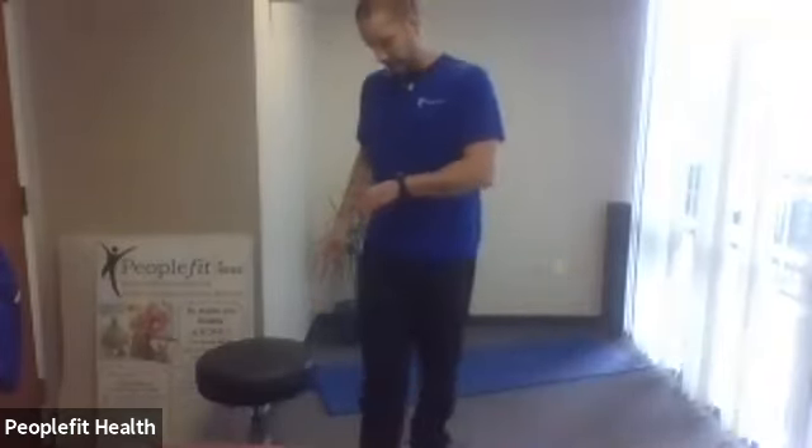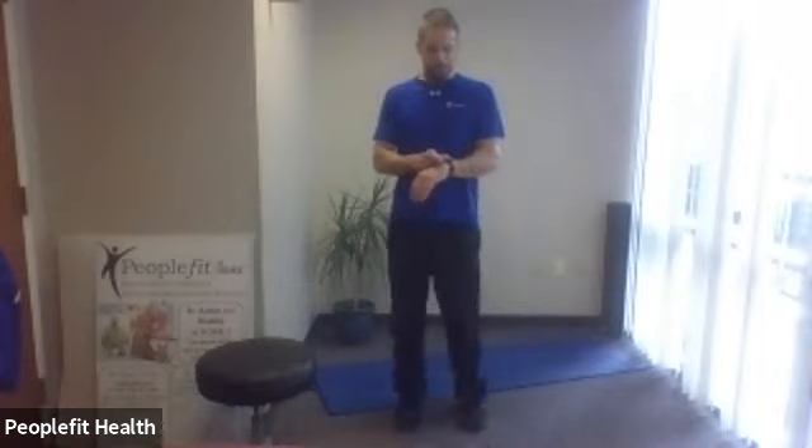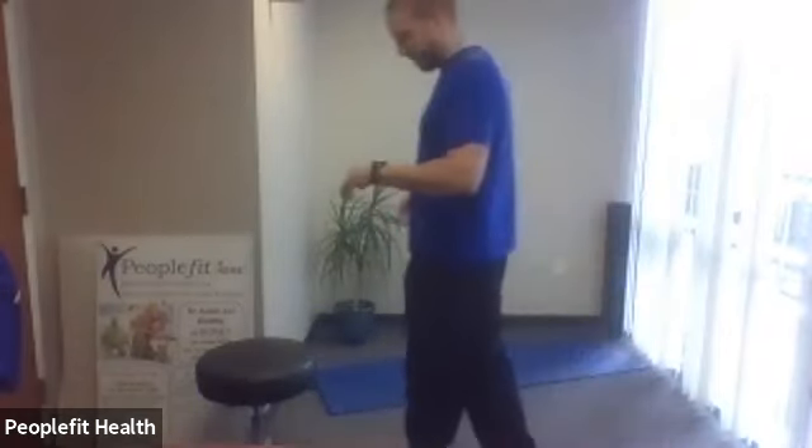You're going to keep holding it — you've got 15 seconds to go. Seven, six, five, four, three, two, one. Slide up. And we'll make our way back to the front.